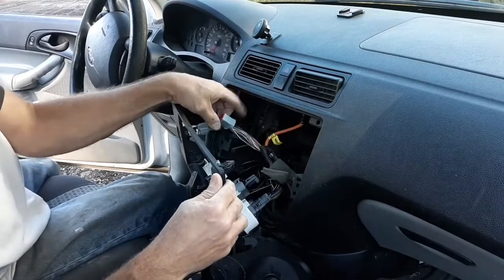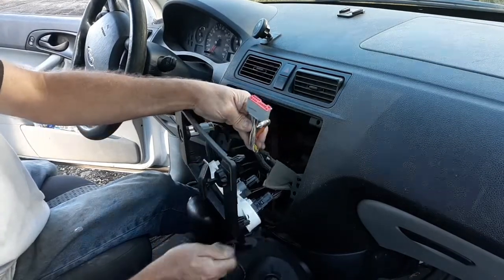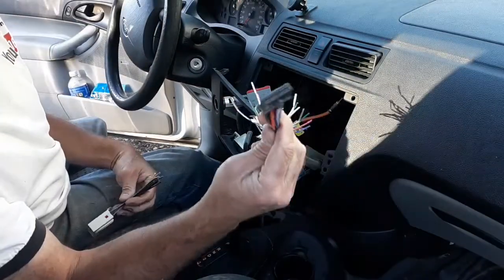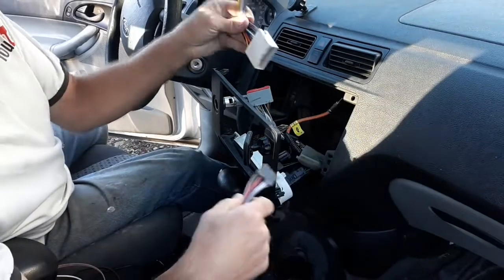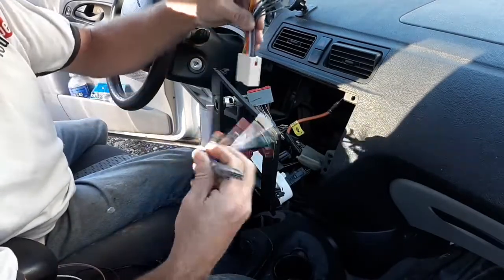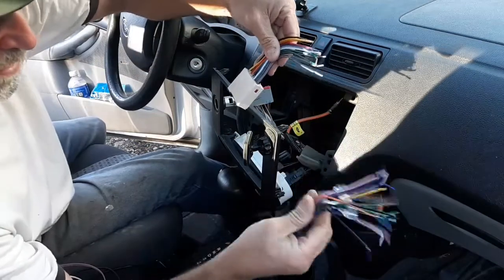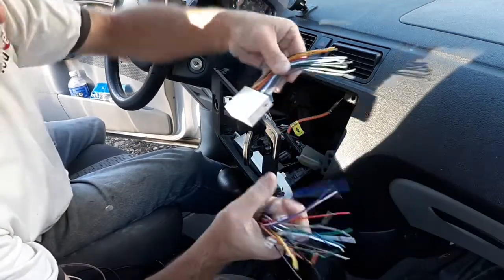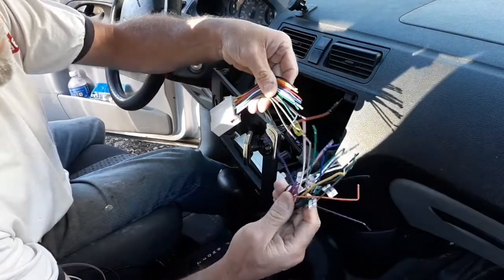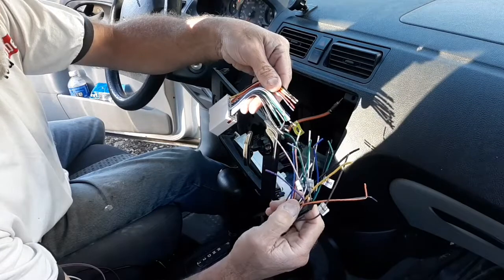Next let's go ahead and look at our new radio and see what we have. It looks like that new plug plugs right into there. Here's the plug that goes into the back of the radio and here's the plug that goes into the wiring harness of the car. We have a little bit of a difference here — this has 20 wires and this one only has 14. So what I think I'm going to do is match up all the colors that I can.